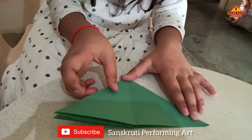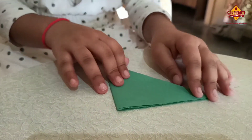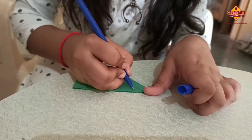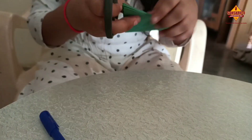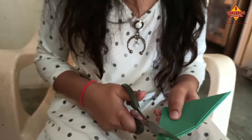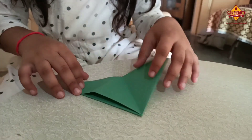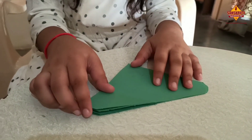I will fold like this. I will make a mark. Be careful. Now map.